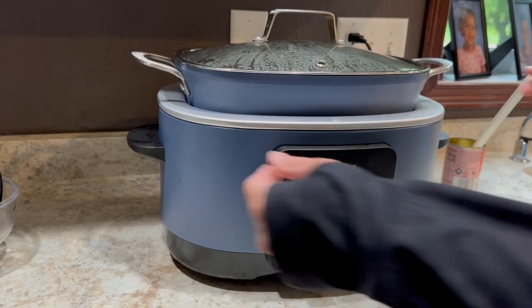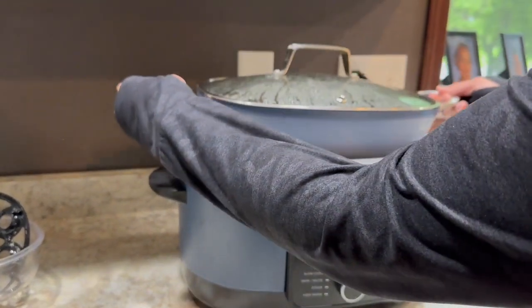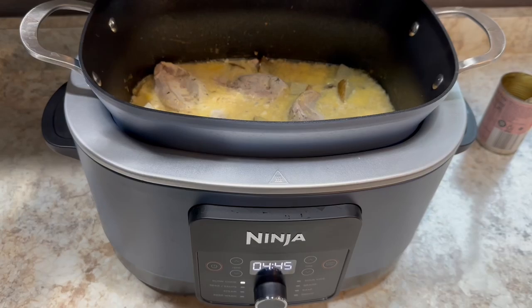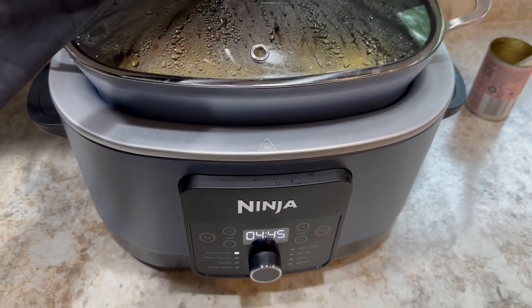So you don't have to worry about using a liner or Pam, and things don't stick to the bottom or sides of it. This eight and a half quart cooker definitely holds a lot, so you can serve a big group of people. Your cooking possibilities are endless with this.